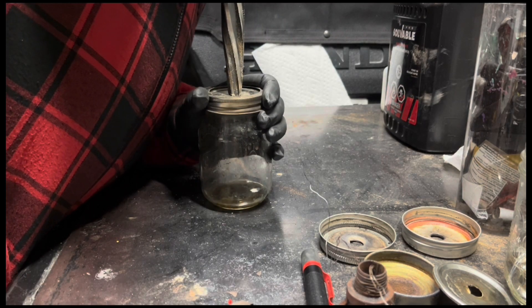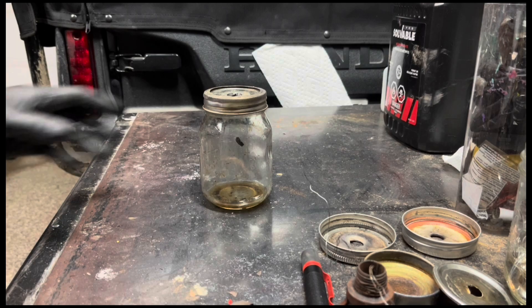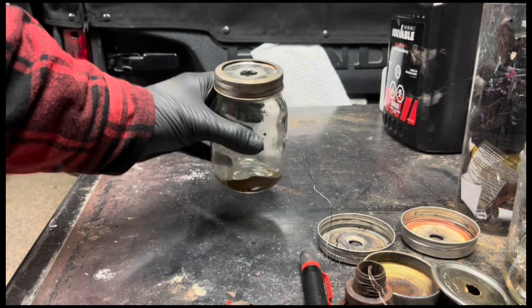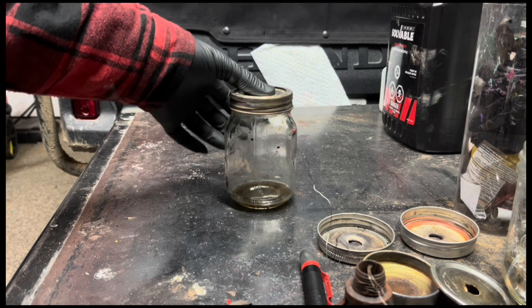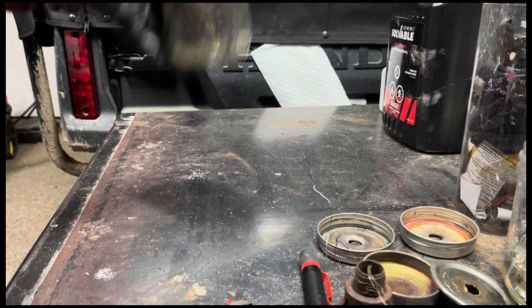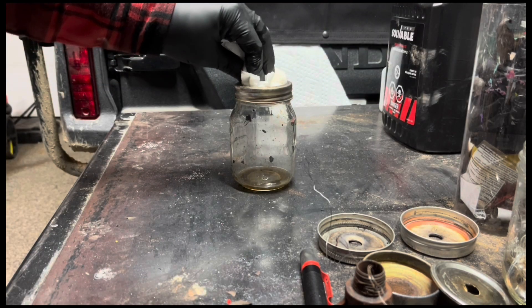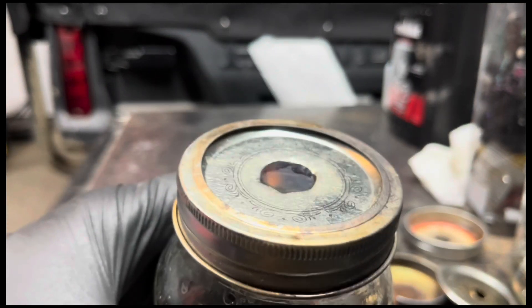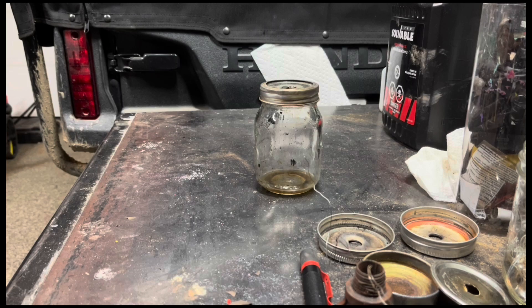Now if you drill your hole way too big, let's see how this runs, if at all. It burns more like a candle. You won't get that pulse jetting effect with a hole that's way too big.